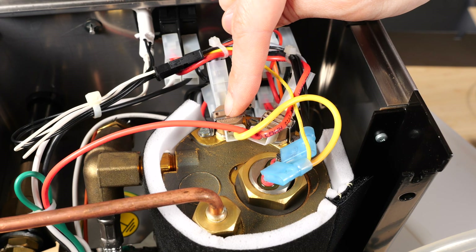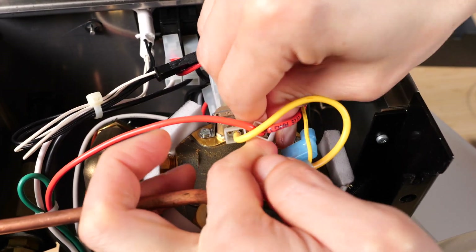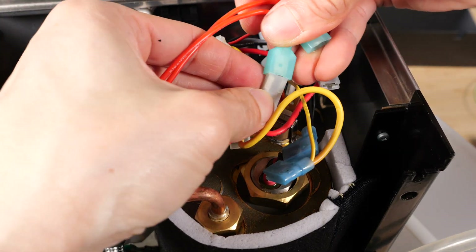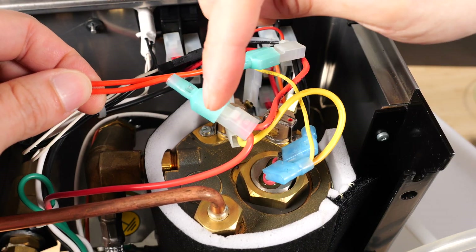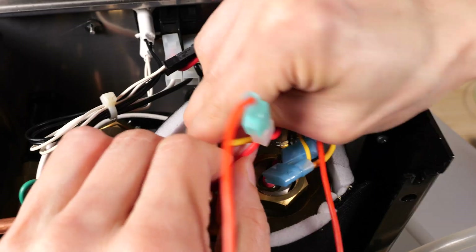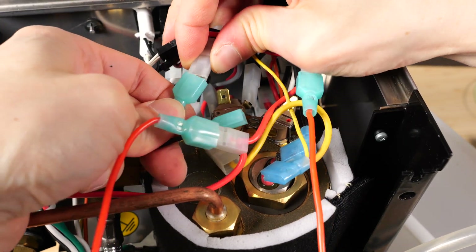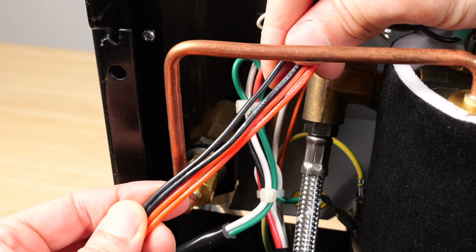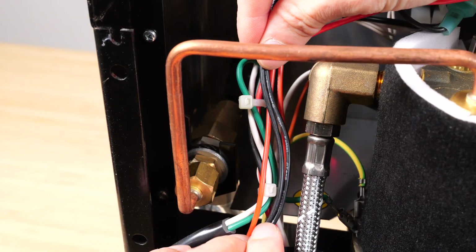Brew temperature thermostat, steam temperature thermostat. Remove the wires for the brew thermostat first. Then connect the red cables from below to these connectors. There's no polarity to these red cables so you can put them on either side. Do the same thing for the steam control thermostat, and then attach the black wires from below — no polarity as well. Thread the two black and two red cables under this steam water pipe. It'll make dressing the cables easier later on.